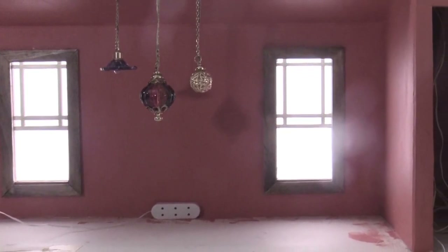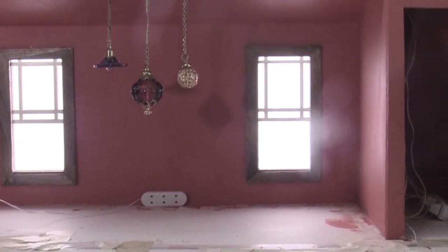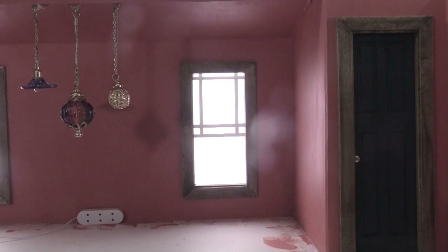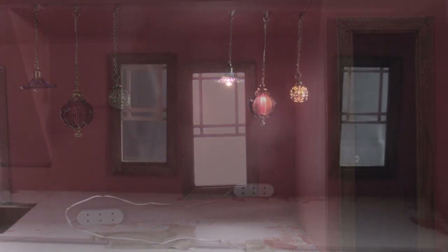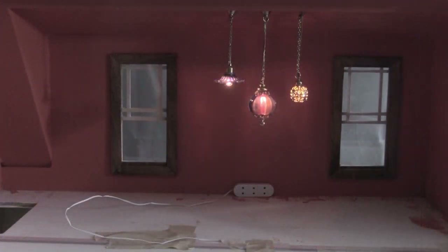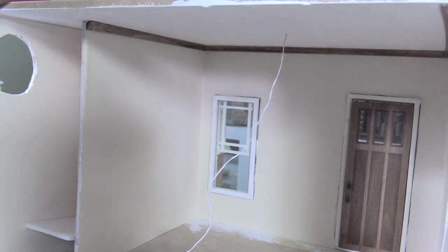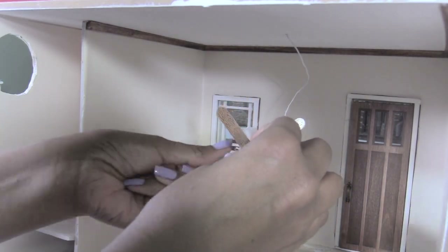I ran the wires along the ceiling and into the tiny room where they'll be out of sight once the door is in place. And now for the downstairs — here I'm running the wire through the hole that I drilled.